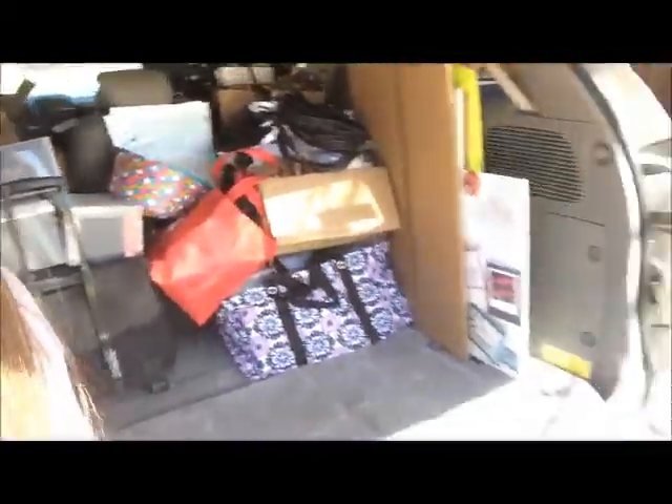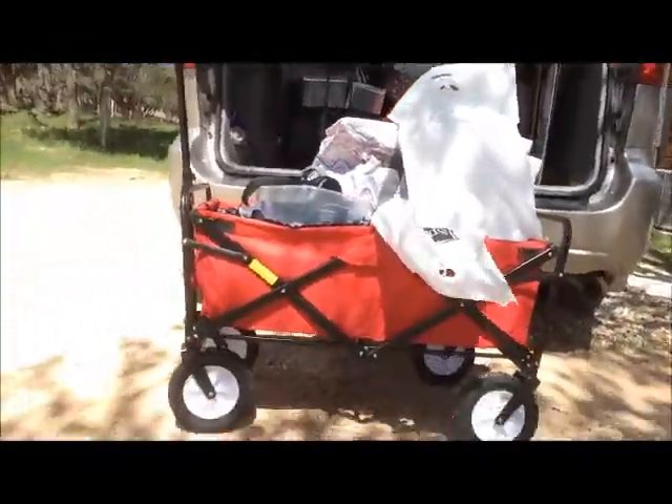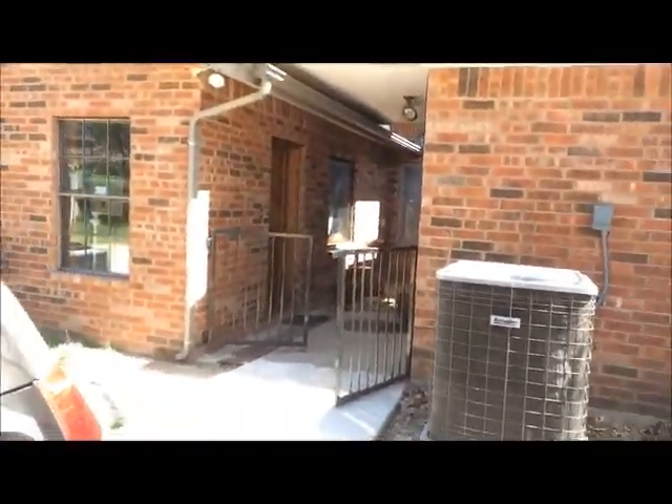I'm at the retreat center and I'm unloading my car. I love my little wagon that my friend Dana told me about, and my friend Sharon actually went and bought it for me — I paid her back, so thank you both, because it's awesome for unloading. Here's the retreat house, the side entry where we unload.